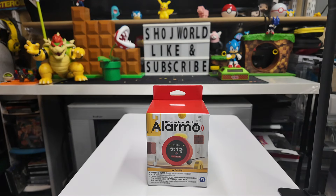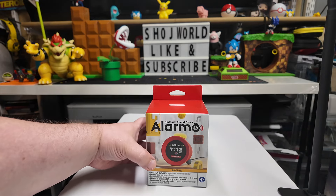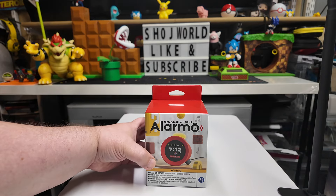Welcome to ShowTwirl Gamers, Josh here and welcome back to the channel. I did it — I bought one of those Nintendo alarm clocks, the Alarmo. So I thought we'd check it out and go ahead and unbox it.